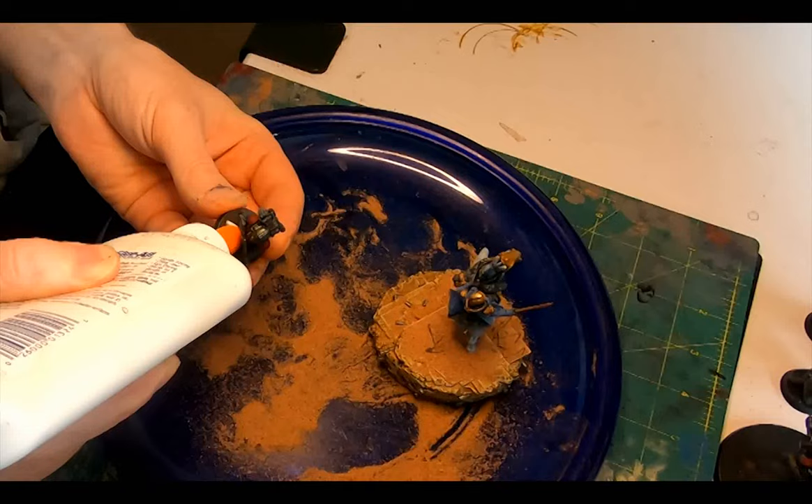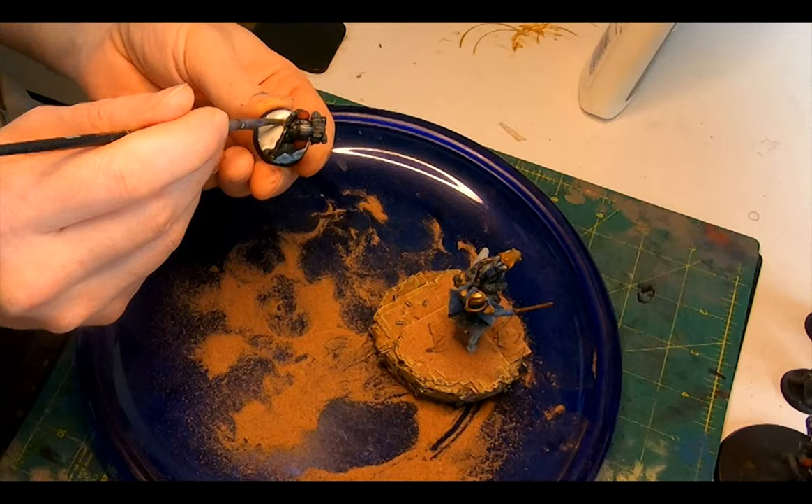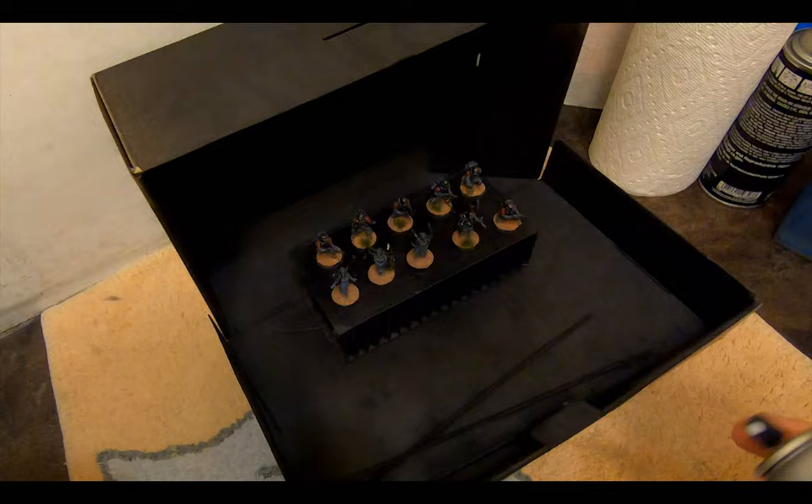And then, Elmer's glue squirted around the base, spread around with an old brush, and then a sprinkle of red rock sand, and then some Army Painter swamp tufts. Lastly, the Cadian Flesh Tone dry brushed around the boots and the hem of their coats to evoke dustiness from stomping around in the desert, and then a blast of varnish to lock everything in.